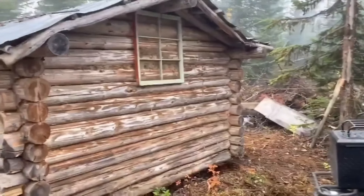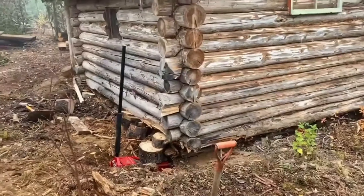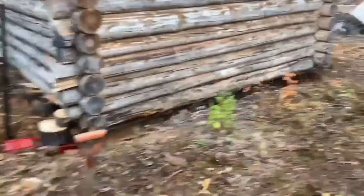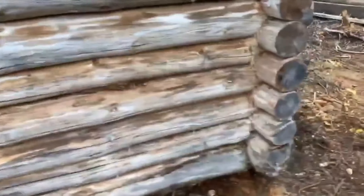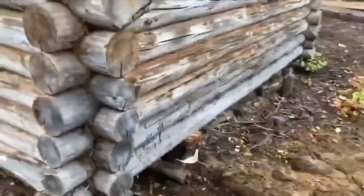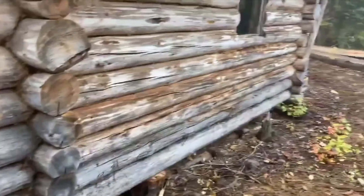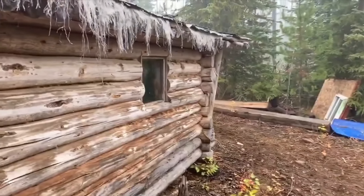We're up here working at the cabin. Starting to jack it up. Logs are pretty rotted around the bottom. We're slowly getting somewhere. We need to get it lifted up off the ground, then try to place some beams underneath it — get it livable again. So we do have it up in the air. We'll just keep working at it and see what we can get done.